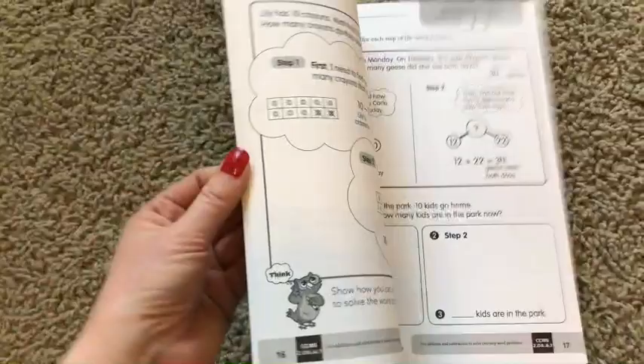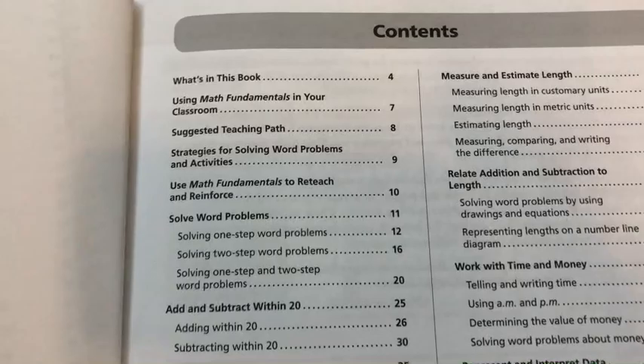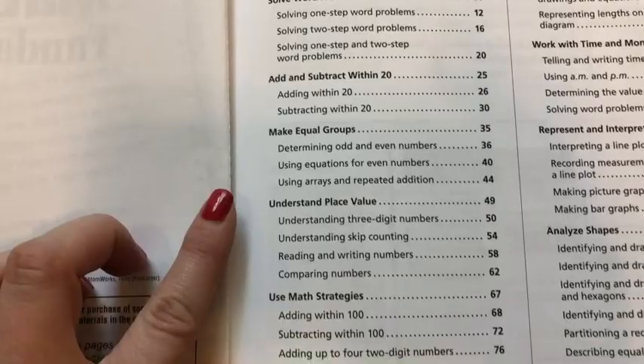Before I thumb through the rest of this book, as I like to do on my look in the books, I want to come back to the front and show you the table of contents and what it is that we're going to be looking at here. If you want to pause this video as we go through here, then you can read through them a little bit more. I'm going to go a little quickly, but you'll be able to get an idea of what this includes.